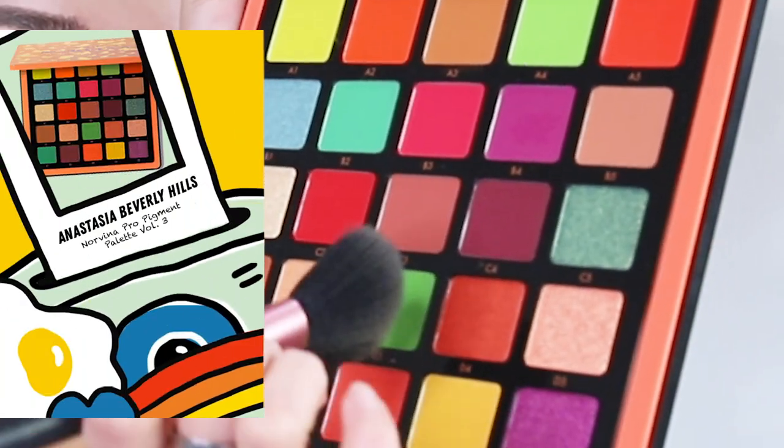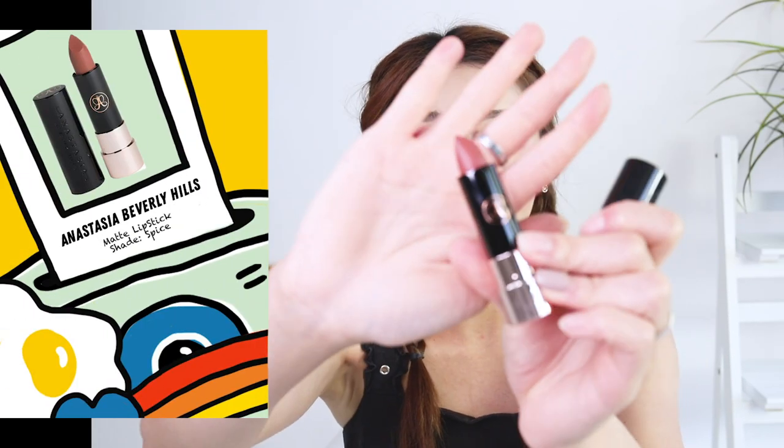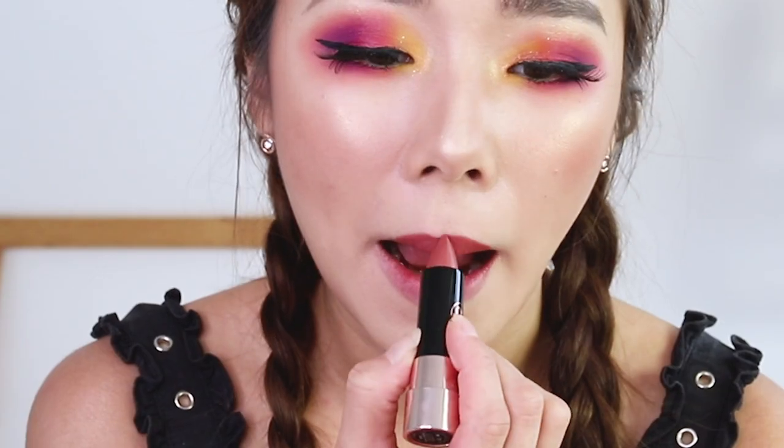For blush, I'm going in with something very neutral — just taking this palette and going in with C3. Because we don't want to take too much attention away from the eyes, which are the main focus today. And lastly for the lips, we're going in with a nude lipstick — the Spice Matte lipstick in the shade Spice, which is a very gorgeous nude. I've also included a lipstick in the giveaway set. The pigmentation is insane. And finally, this is the final look!